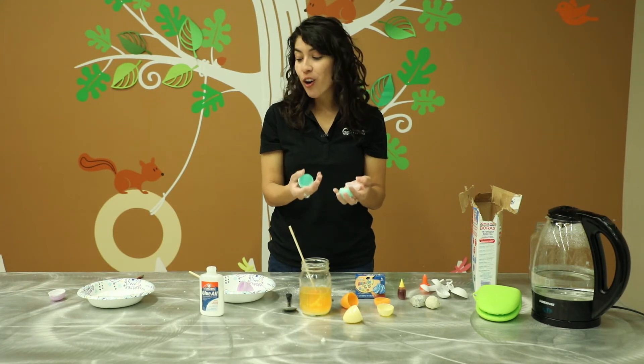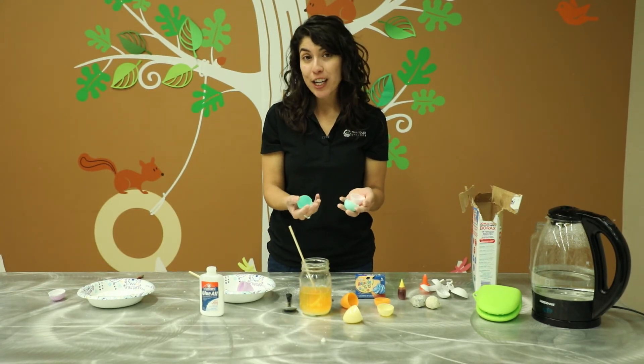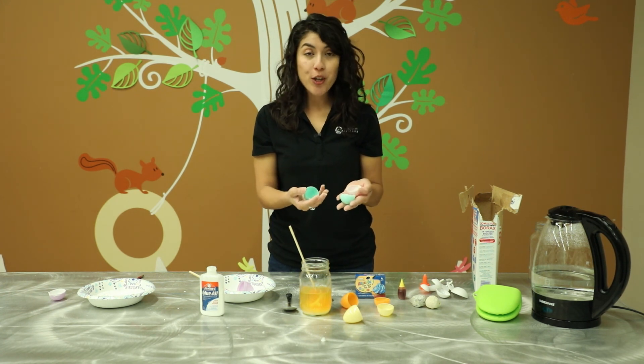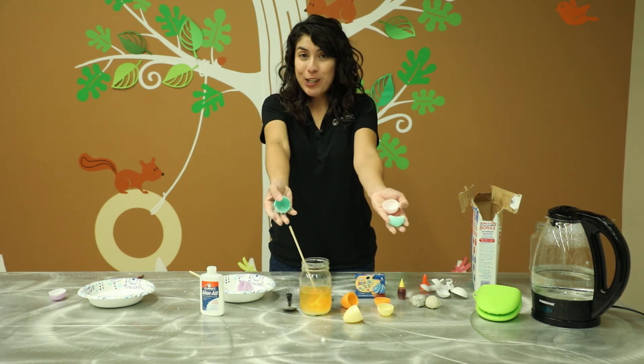Alright guys, those are all the steps for making Easter egg geodes. We hope you have lots of fun experimenting and creating your own geodes to get you in the mood for Easter. We'll see you next time!